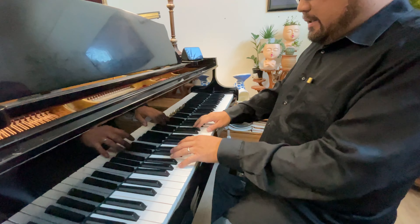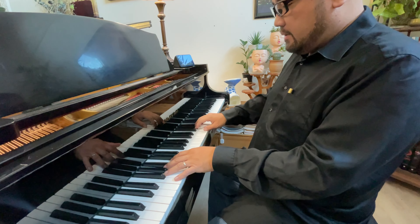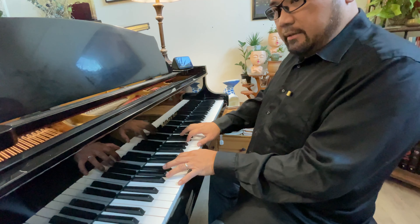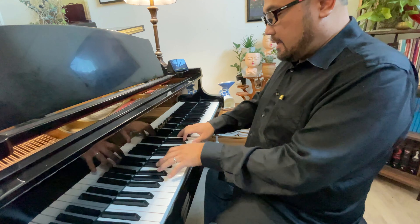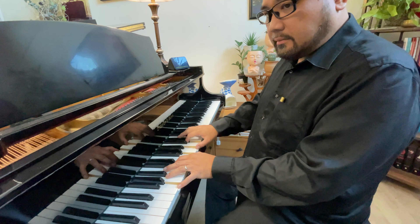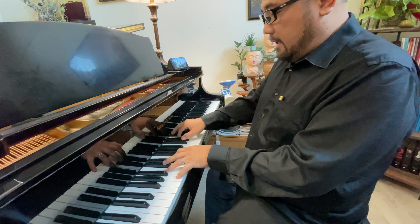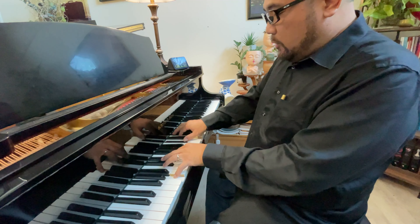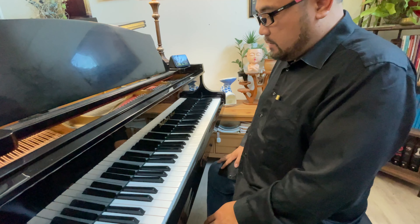Earlier I played 'What a Friend We Have in Jesus.' I played from the key of F for the first stanza, and then on the second stanza I moved up to G, and for the third stanza I moved up to A.